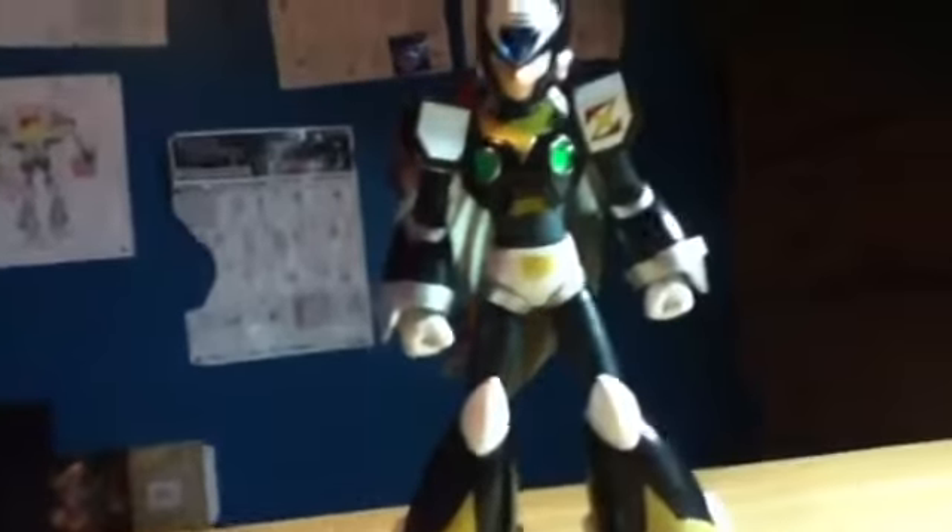He also comes with some different faces. He has a normal face on right now — it's hard to see because of the way my iPod is angled. He comes with a yelling/screaming type face where he's looking to the right.